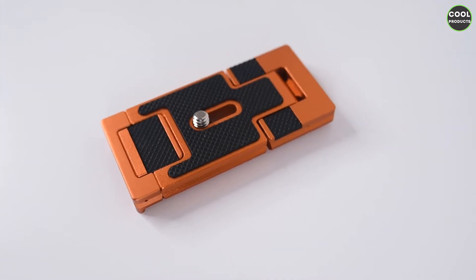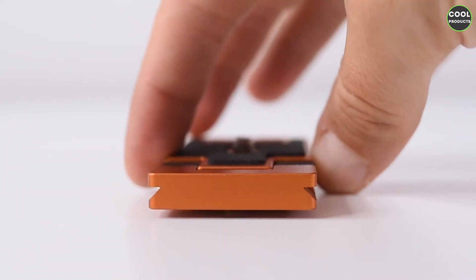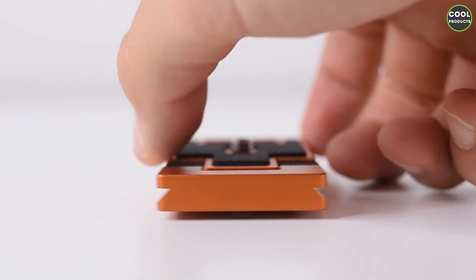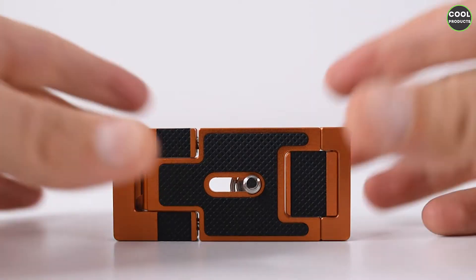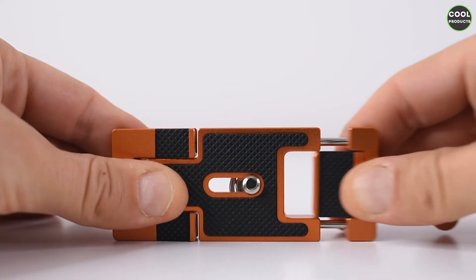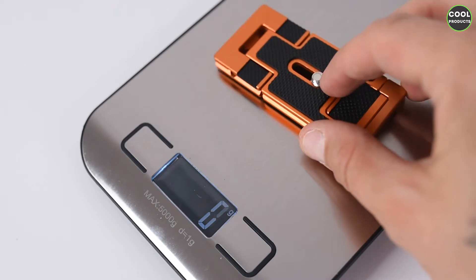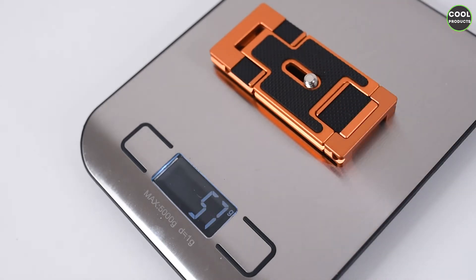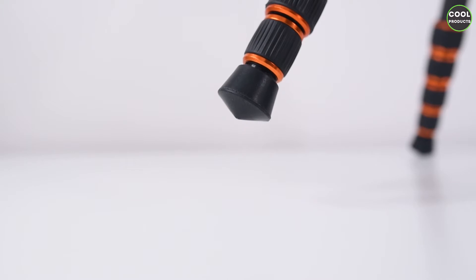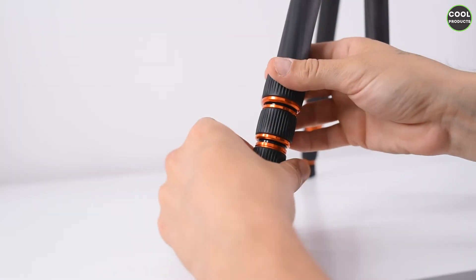The tripod weighs 1405 grams. This is how the plate looks from one side so you can see its width. To operate the plate you have to pull and rotate one side. The plate weighs 57 grams — quite light. The legs have anti-slip rubber tips and the sections are very easy to open.